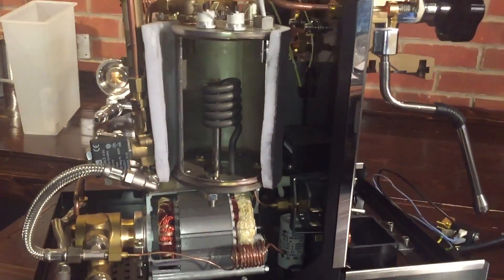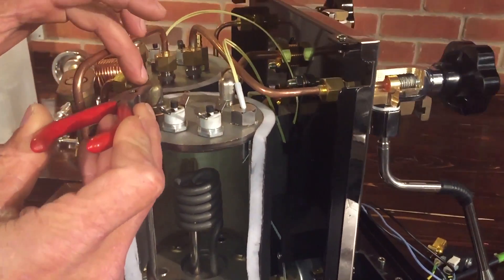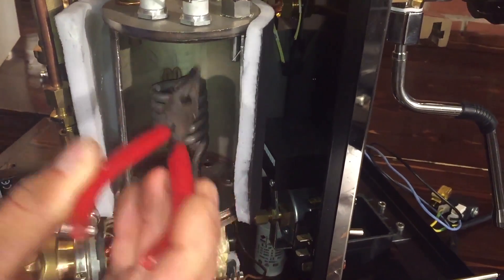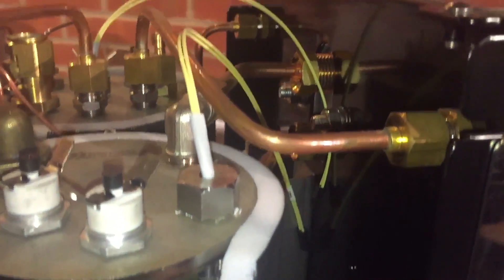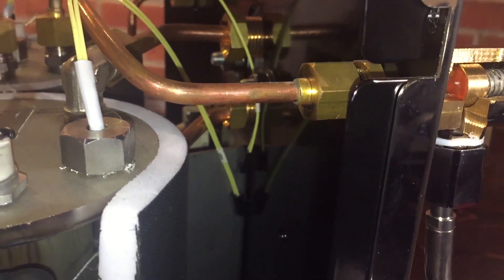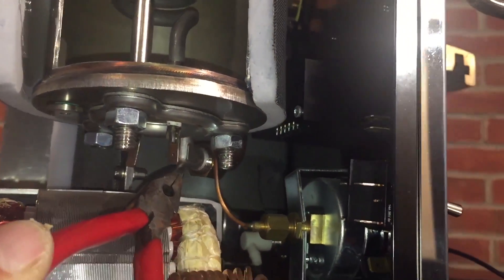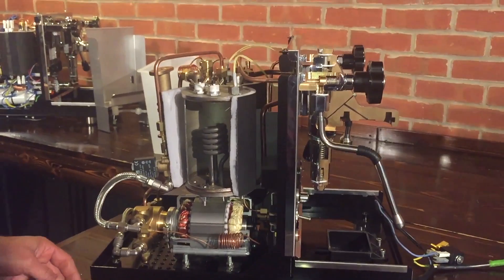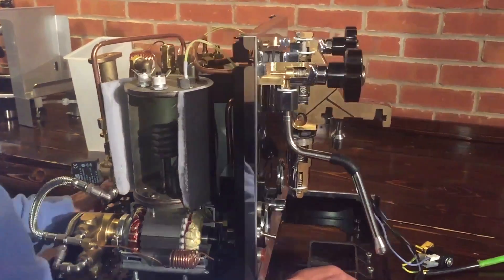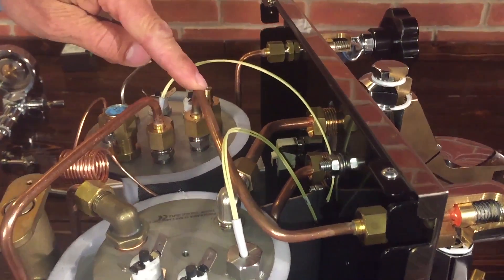Brew boiler — you can see it's smaller. This has a thermal siphon system: water fills the boiler from here, then the hot water rises and goes through this tube to the brew group, then comes back through the second tube at the bottom — going in through the top copper and coming out the bottom copper, constantly circulating by convection. It comes down to the bottom of the boiler and you get a constant flow of water that keeps the brew group nice and hot — all about temperature stability. The brew group is a big hunk of chrome-plated brass. Off the top of the boiler is the tube for steam.